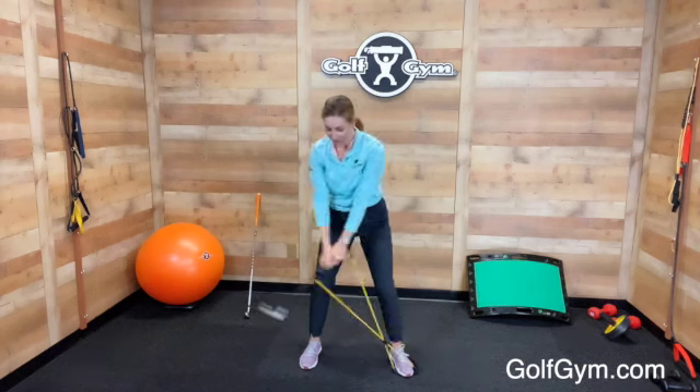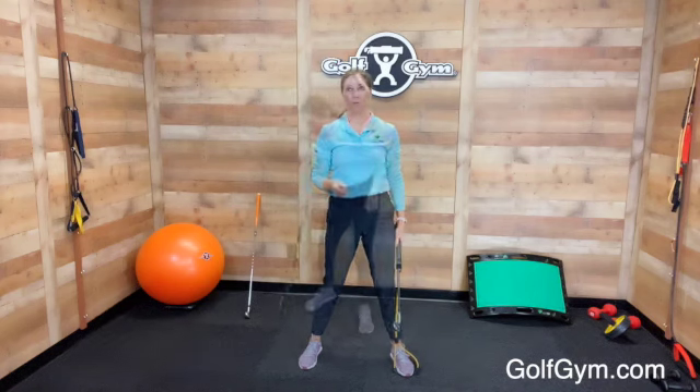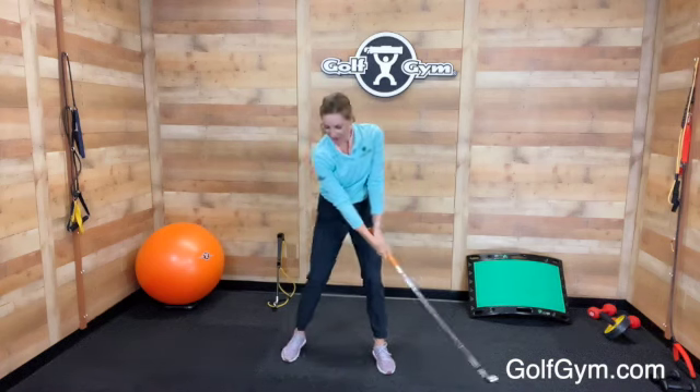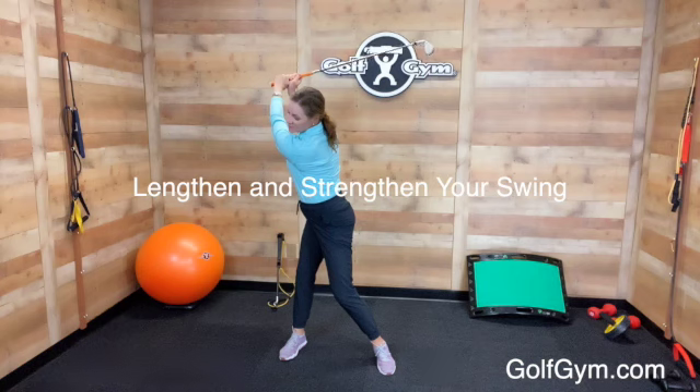Swinging back doing about 8 to 10 repetitions is a good amount to help you feel that resistance at the top, so you can remember how to do that when you get onto the golf course. Then go ahead and pick up your regular club, and you should feel how it's much easier to swing that club to the top and create that long, wide arc.